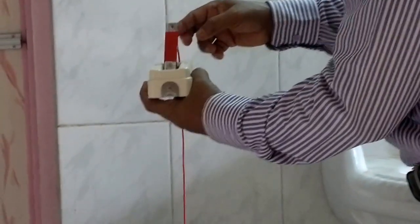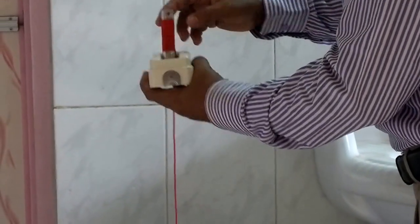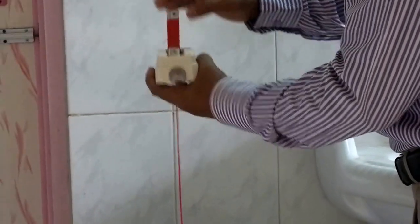So this bottle will function auto on-off. This is on, this is off.